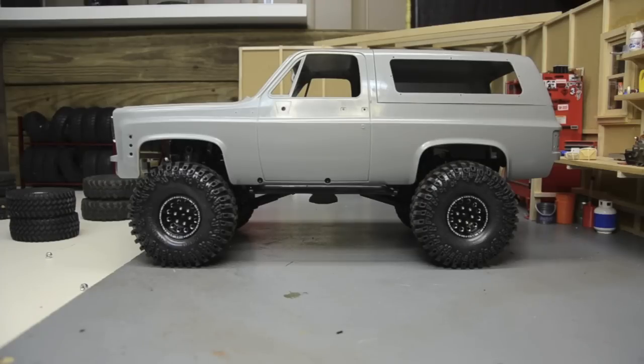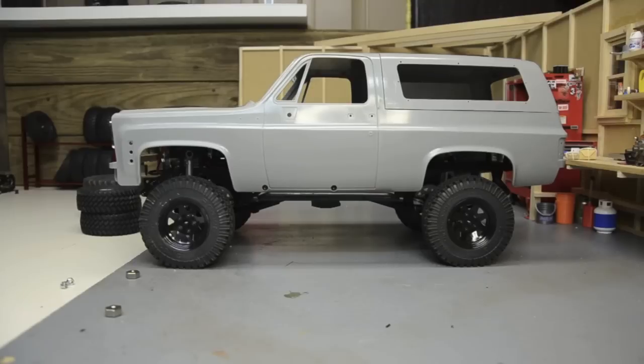These are the stock Dirt Grabbers 1.9s - they're just way too narrow. They look terrible from the front. The tread on these is awesome; if these tires were just a little bit wider they would be awesome, but they just look too narrow and they make the wheels look way too big. Not a fan of those.